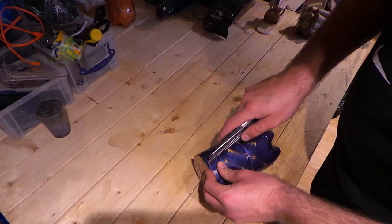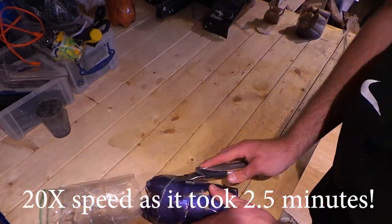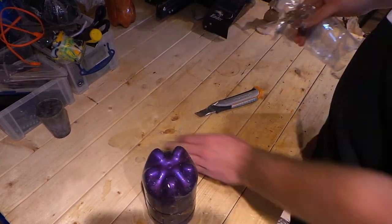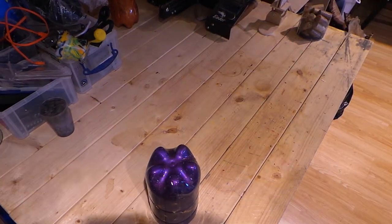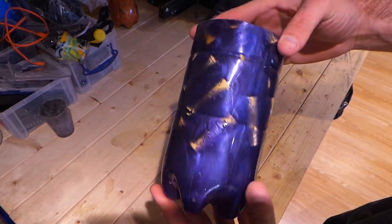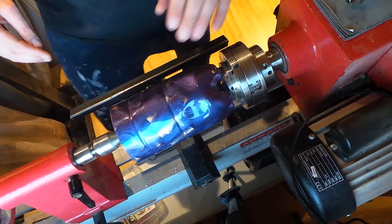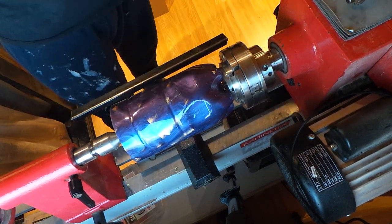That looks good, I'm going to keep that. I'm just going to use this Stanley blade to cut the bottle off. That is it without the plastic on - that looks really, really nice. Lovely on top. All right, so this is all now set up on the lathe, let's get cracking.